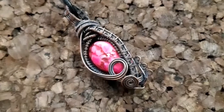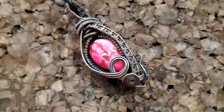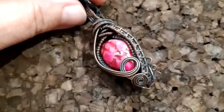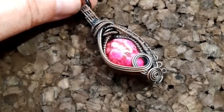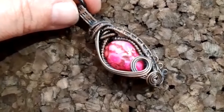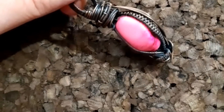Hi everyone, this is Anita with Smoky Mountain Handmade Creations. This is one of our pieces. It is two and a quarter inches long and about an inch wide. It is made out of antique copper wrapped around a stone that has been dyed pink. It's a bead.